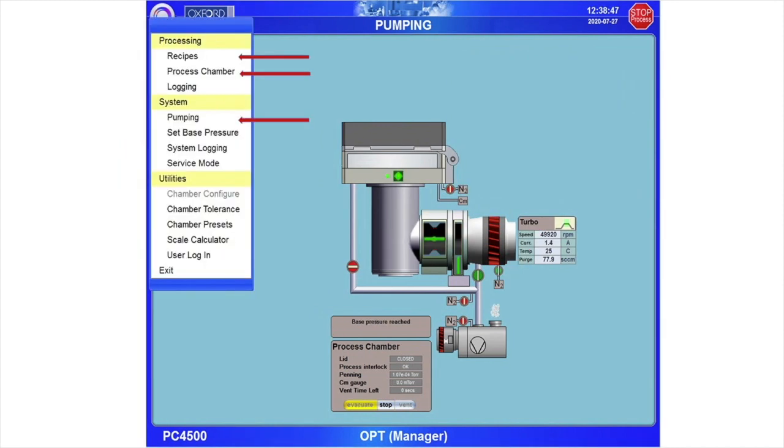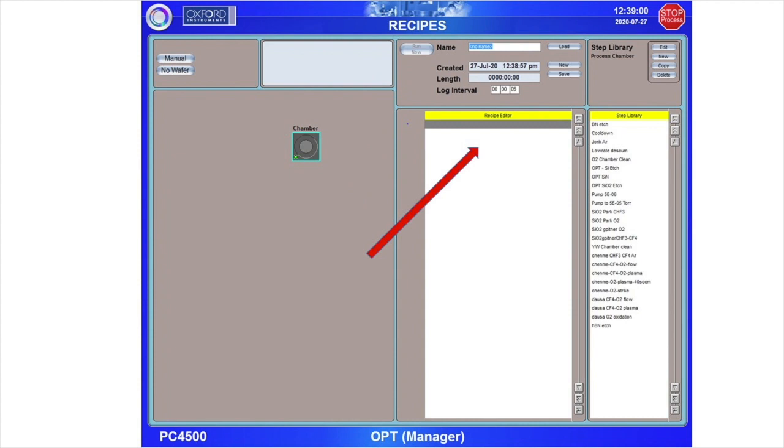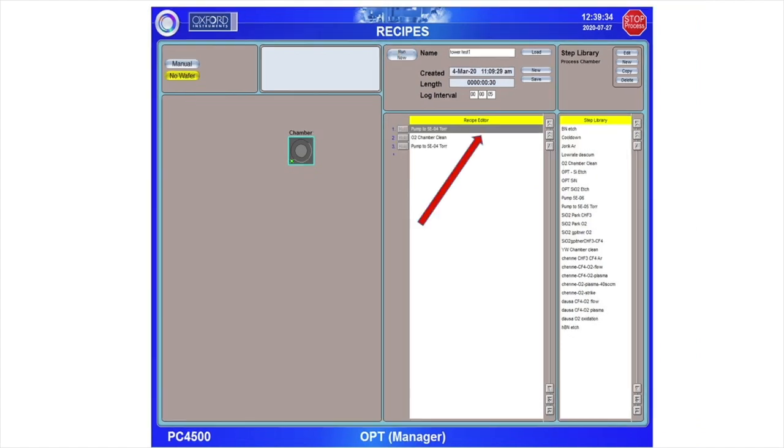Navigate to the Recipes screen using the circular icon in the upper left. The Recipes screen is divided into three main sections. The center section displays the currently selected recipe and all of the processing steps in that recipe. You may load existing recipes and edit them, or create new recipes from scratch. The right section contains the step library and is useful for quickly assembling a new recipe or editing an existing one. To edit the steps in a recipe, click on an individual line inside the recipe editor and then choose Edit Step.